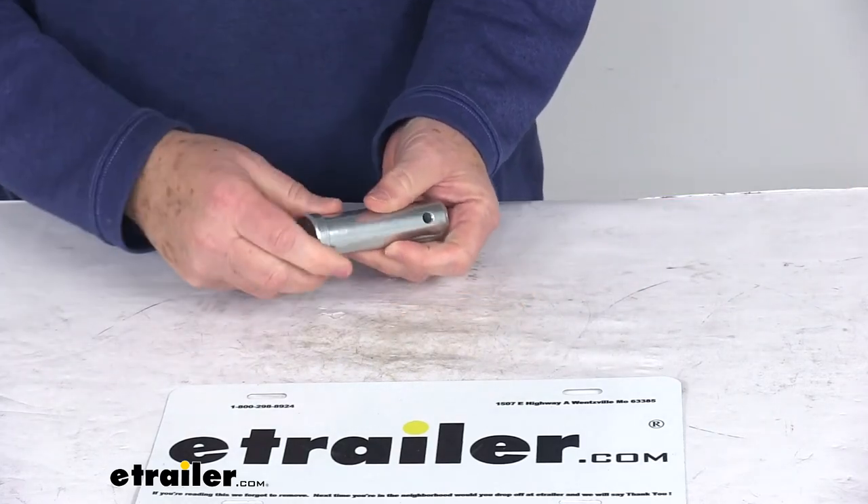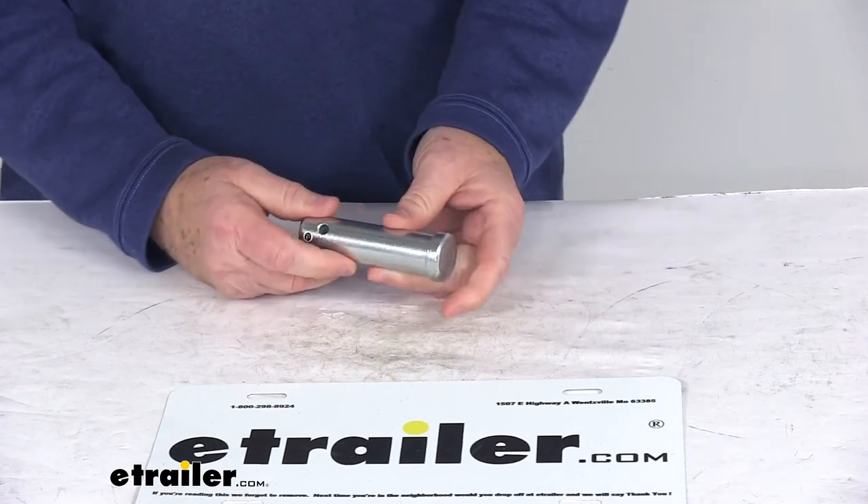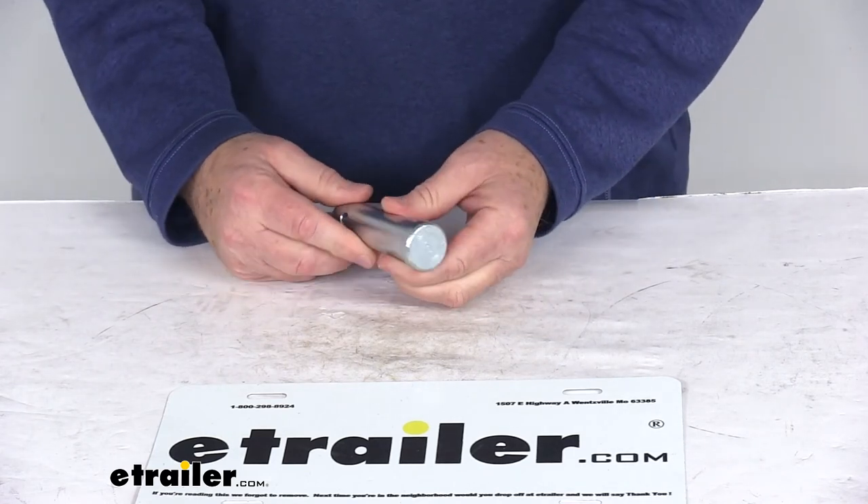This part is made in the USA. That should do it for the replacement 1 inch by 3 1/4 inch clevis pin for the Fischer snow plows.